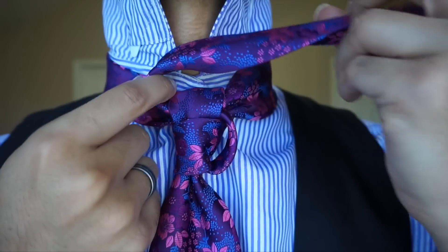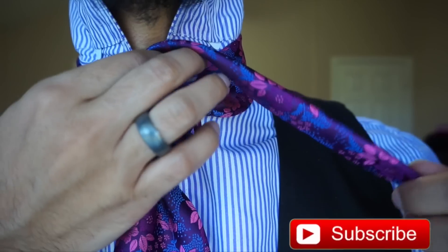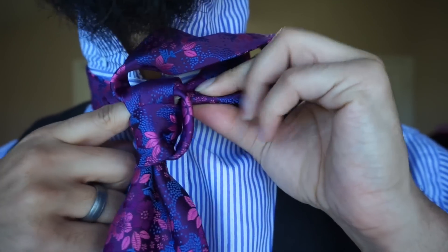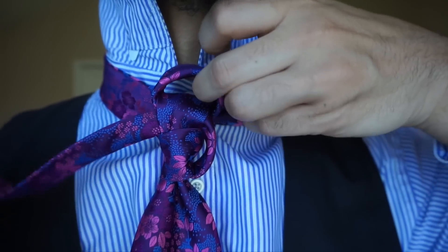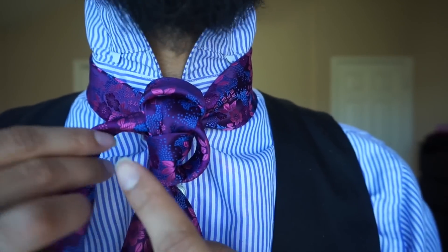And now we're just going to go ahead and cross on over the top, still keeping it folded. And then we're going to pass right on through the same loop here from the right side again, just like so. So now we've got our side loop and our top loop.